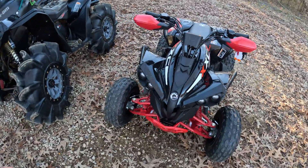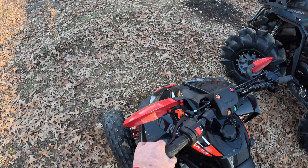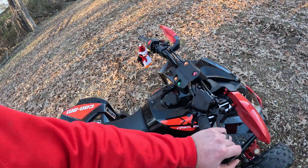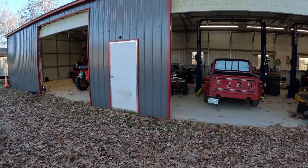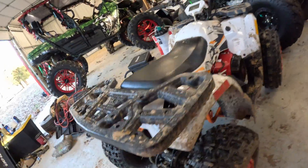Another thing I really don't like is the drum brakes — it has front and rear drum brakes. Me and my daughter have only ridden this thing maybe an hour or two and you can see the rear is already completely out of adjustment, wore that quickly. The front is already more than halfway out of adjustment. So you're constantly going to have to adjust them and they just don't brake that well.